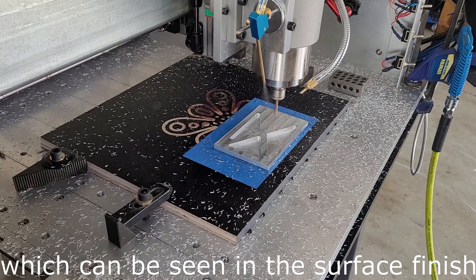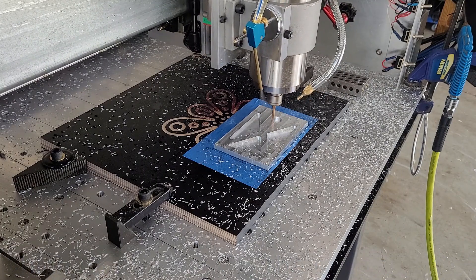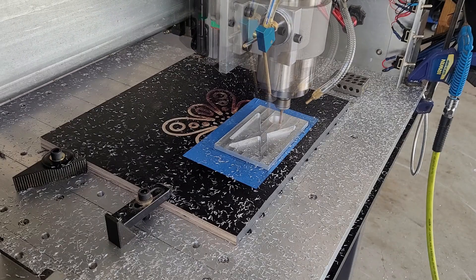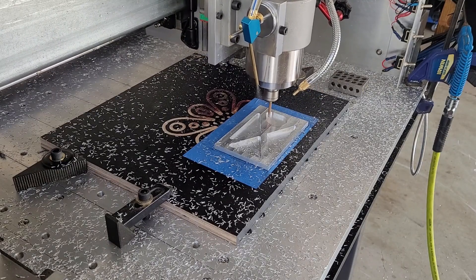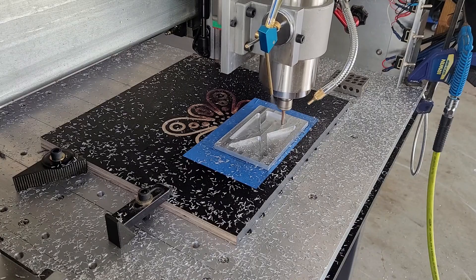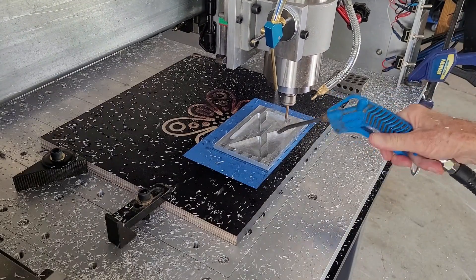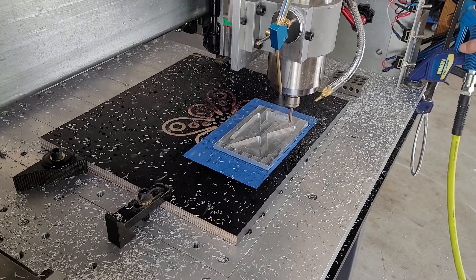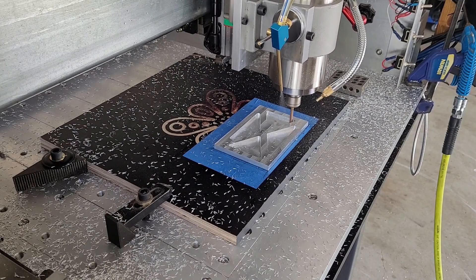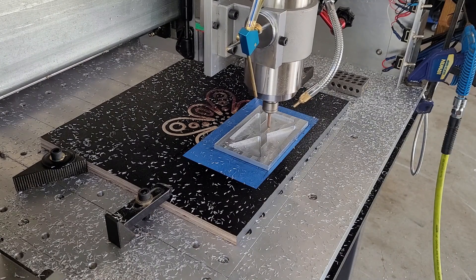An 8mm 2-flute would be a lot faster than this, but you don't try things, you don't know. That's the beginning at the corner. We're just finishing up the 3D adaptive and we're going to rough out those holes.